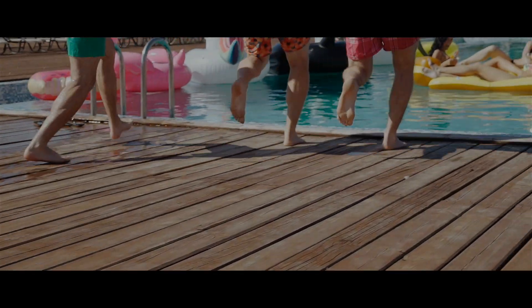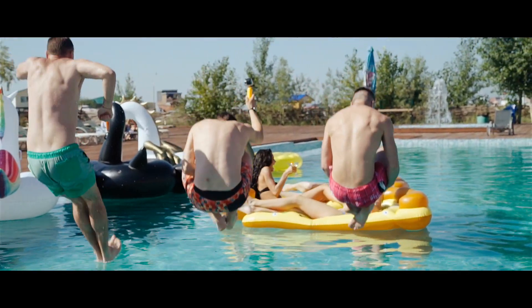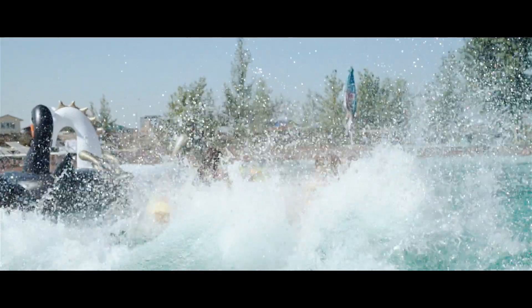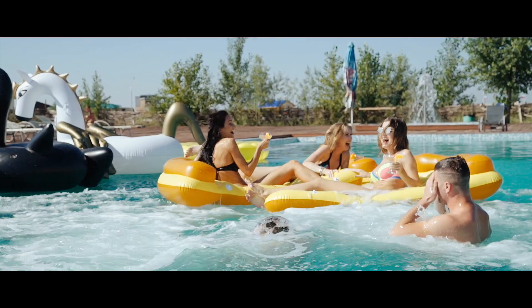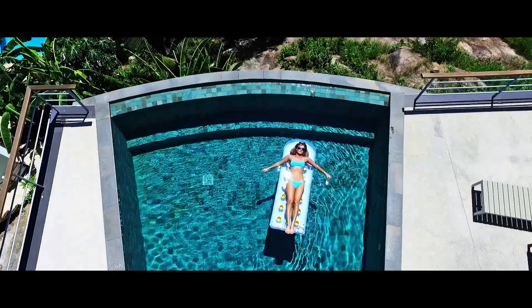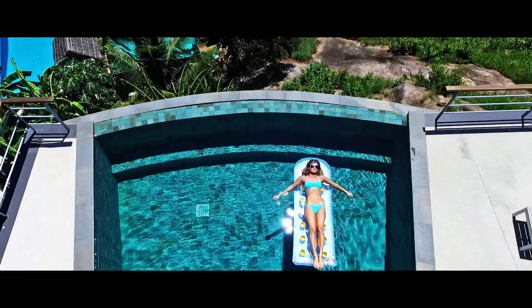Swimming pools are meant to be places of leisure. Pools should enable people to take backyard vacations in their homes. They are symbols of luxury, prosperity, a sense of freedom and escape from the daily grind.